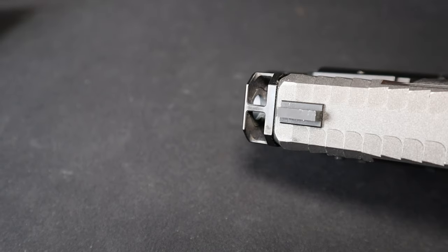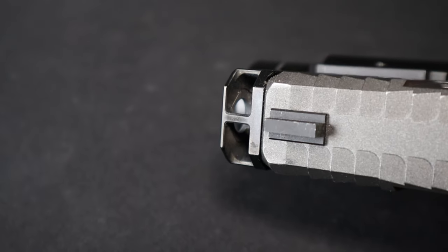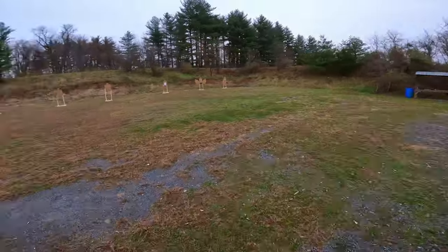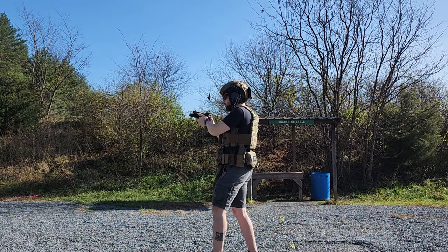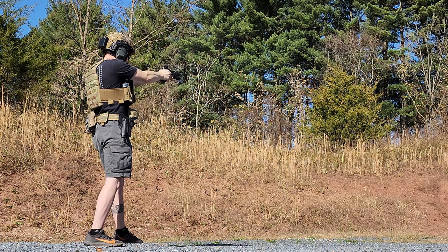Looking at the inside of the comp, there is no erosion or anything like that — nothing to be worried about. It looks as clean as the day I got it. The gun is not over-driven at all. The recoil impulse is very smooth and very pleasant. I really think that if I get any more Glocks, they're probably all going to have a Radian comp on them. I have been running the stock 18 pound recoil spring assembly the entire time, and it has been 100% reliable with every single type of ammo, from the weakest 115 grain to some really spicy 147 grain plus-P's. It has run everything quite well.